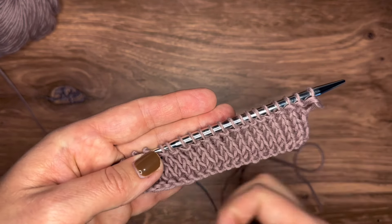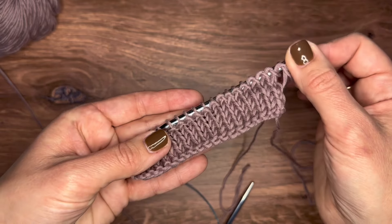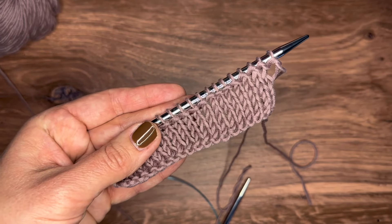I'm going to do a couple more of these rows so you can see on the video what it's actually going to end up looking like, and then I have one more little nugget to share with you.